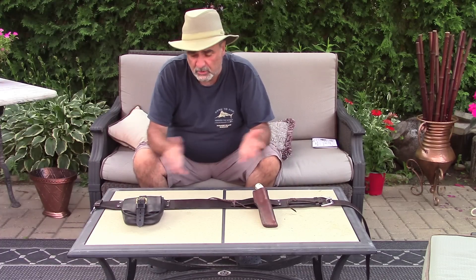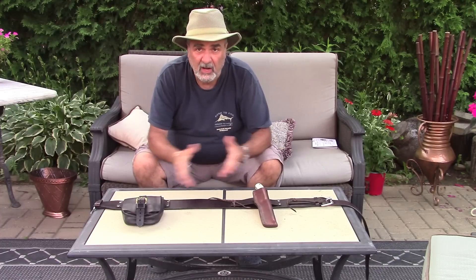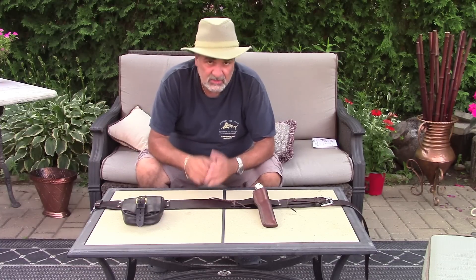I'd like to give you a brief rundown on how I came about to purchase this thing and how I modified it to the way I want it. Stay with me while I zoom in the camera so you can get a better look at this belt kit.